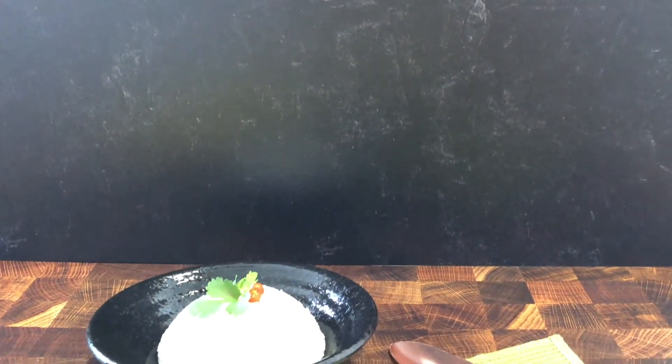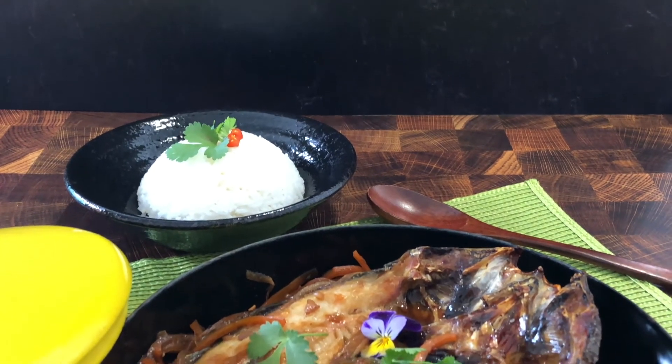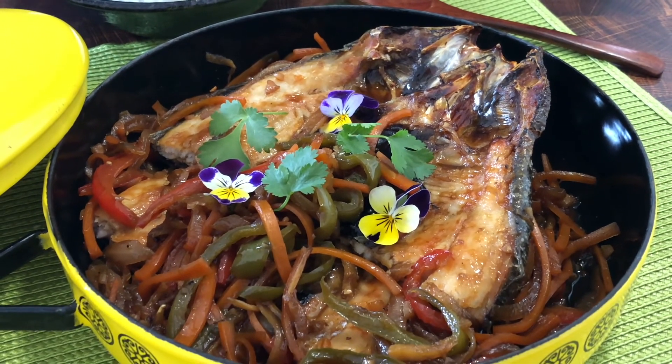Mmmmm. Escabeche is one of my favorite dishes. And whenever I go back home to Hawaii, I always ask my mom to make me this dish. It's so good!